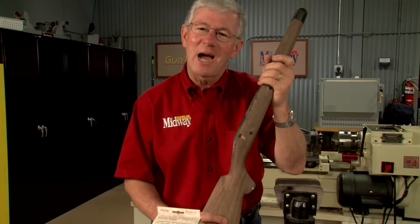Glass bedding, when combined with a free-floated barrel, is a great way to improve rifle accuracy. Let's take a look at the glass bedding process.